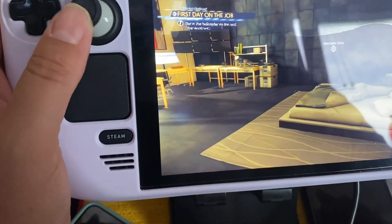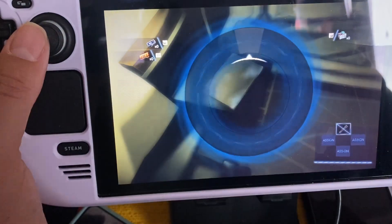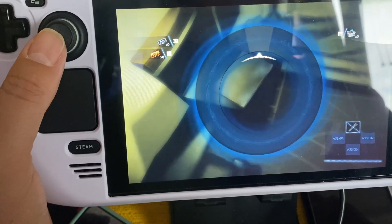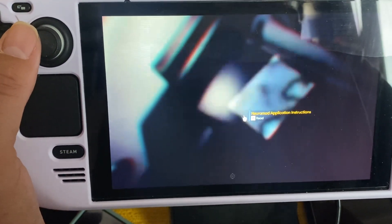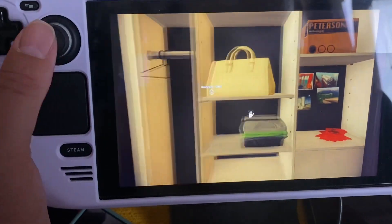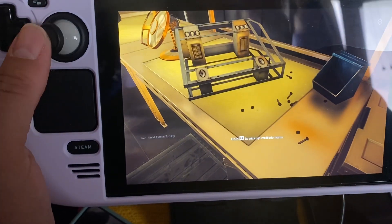I need to zoom out a bit. I know I should look more carefully. I'm actually a huge fan of Prey games. I'm holding a box — how do I put it back down? Oh, I've got a flashlight. I'm picking up items since everything that glows says 'search' — I'll grab anything that might be useful later.